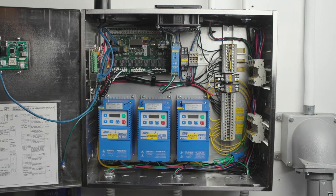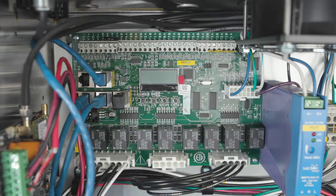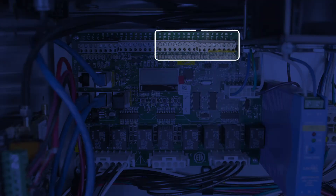If your system doesn't come with a PSP or an AC PSP, don't panic — not every system has it. As you know from my other videos, the temp sensors get wired to the T terminals on the circuit board. The wiring diagram will show you which sensors get wired where, so that when the system is complete, everything works the way it should.